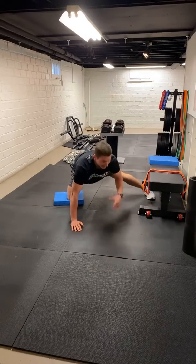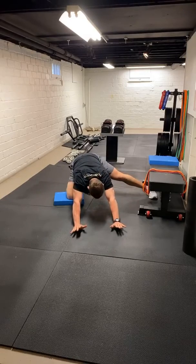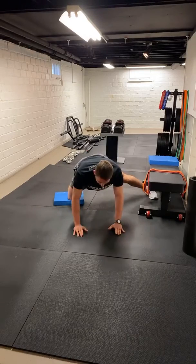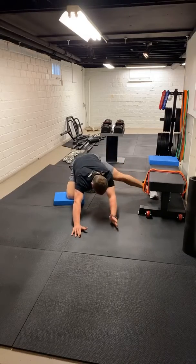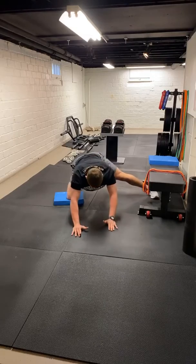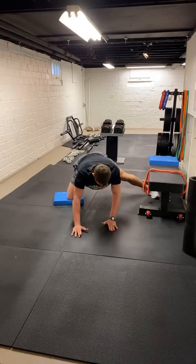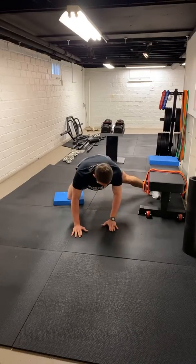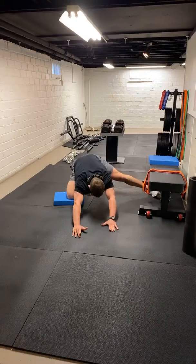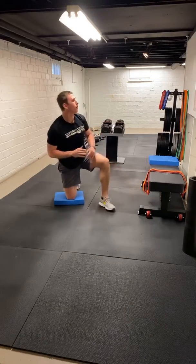Same thing, straight out to the side, hands out front. Push that away, come back up. We're trying to keep that back nice and flat. Get about as much as you can. Let's get one more time. Extend through, come back up. All right, cool.